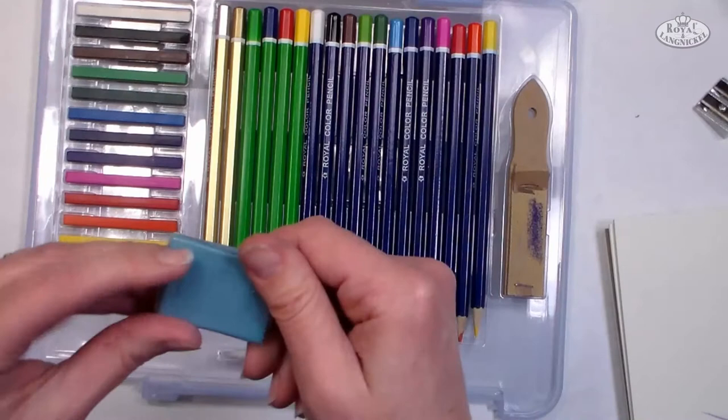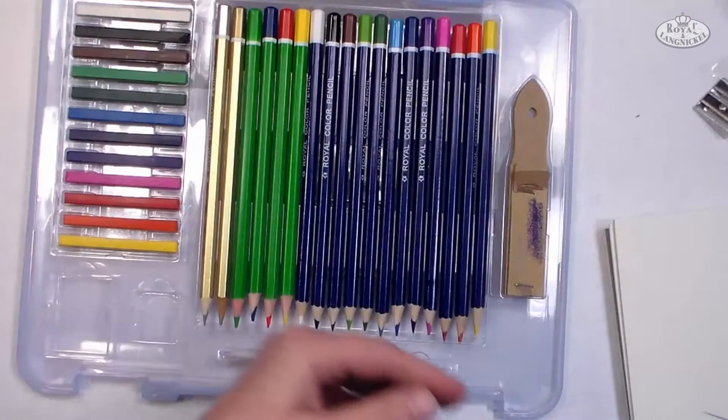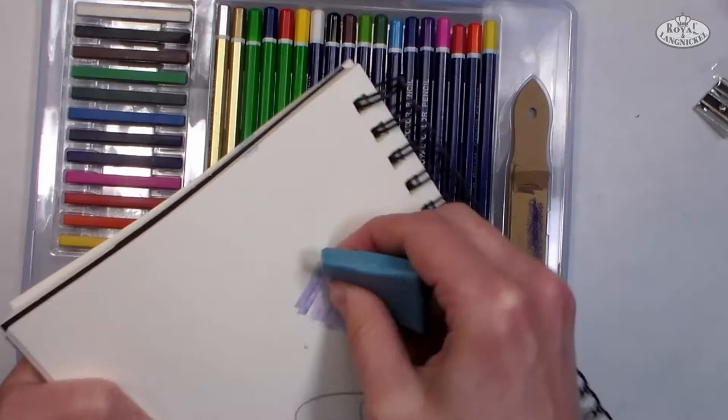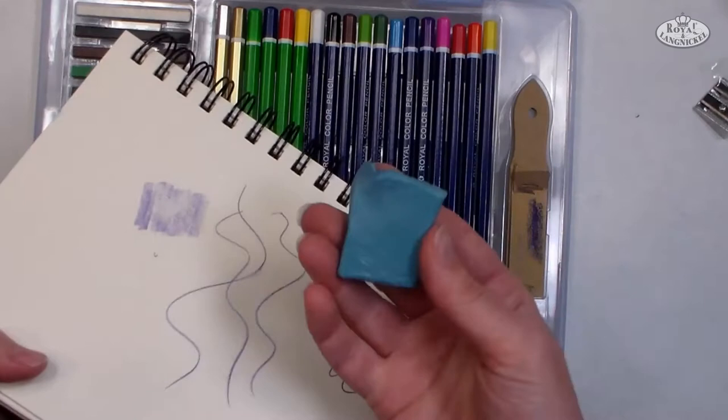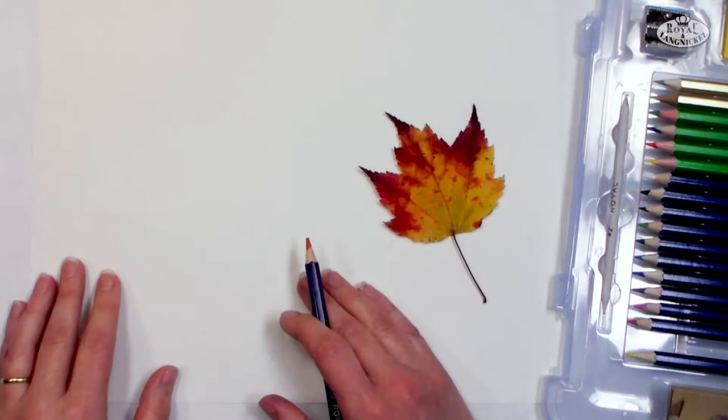There's also a kneadable eraser, which is a little different than the hard plastic erasers you're probably used to — it's kind of like a putty, and to clean it you simply knead it back and forth like a piece of clay. To erase with this, you don't rub back and forth like a regular eraser; instead, you just want to press down on your surface until you've lightened it up enough. This is really handy for lightening, highlighting, and removing pencil where you don't want it. So without further ado, let's get to our first lesson.